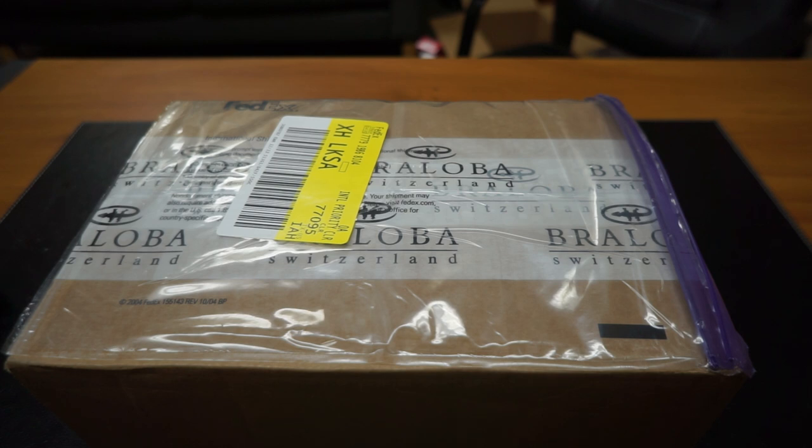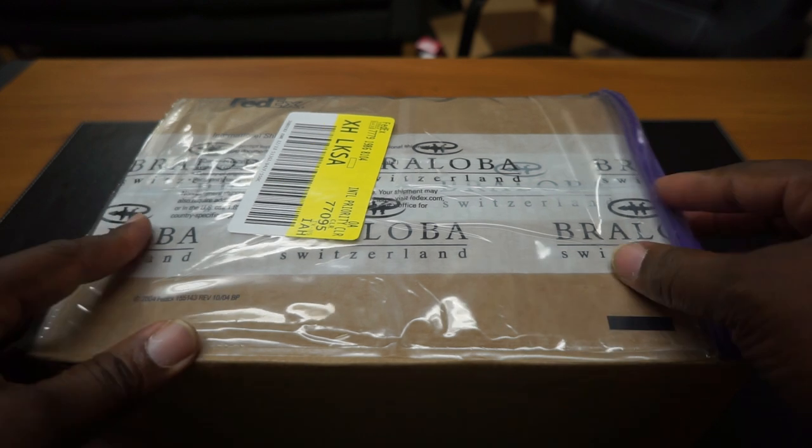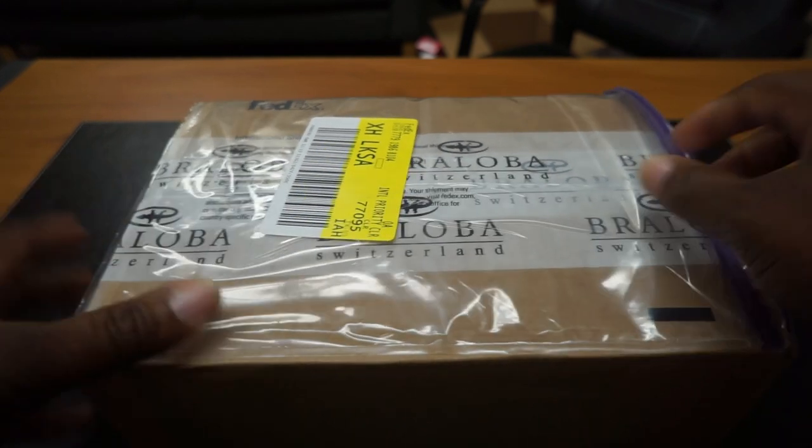I know I've shown y'all a lot of watch straps, but we got some more. We're stepping up the game a little bit. These are high quality leather straps. I can't wait to get in this, so I'm going to go ahead and do this. Let's get into this box.